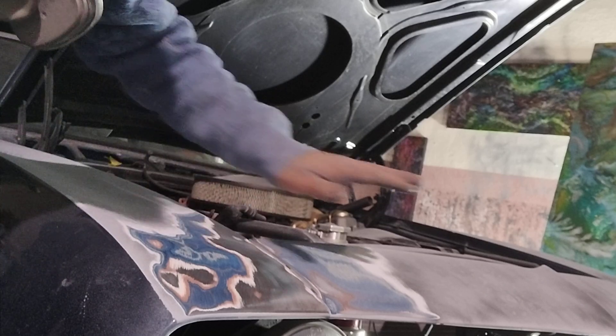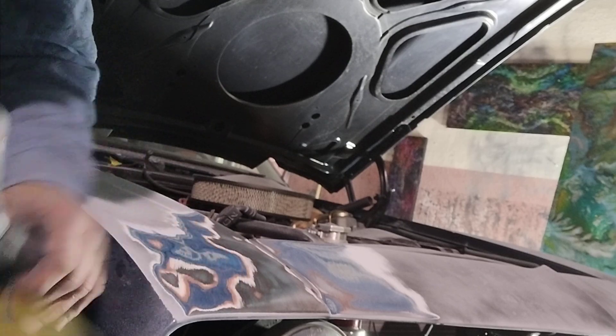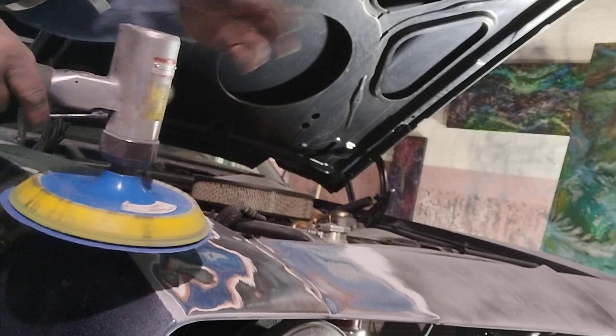Okay guys, we're at the front fender, the front header, the hood. I'm just going to show you how fast it strips here. Okay, we've got the 36 8-inch wheel. Watch this.